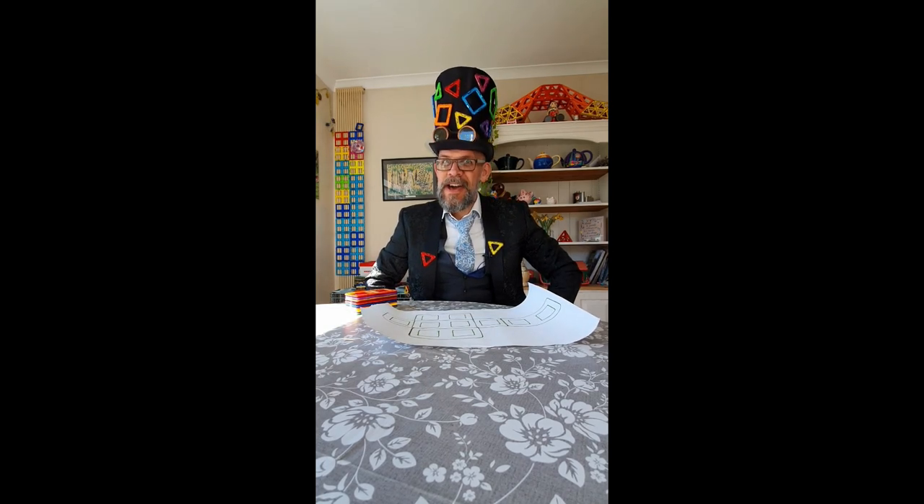Hi guys, it's me, Matt the Magman. Doing my thing from home again, it's pretty cool.